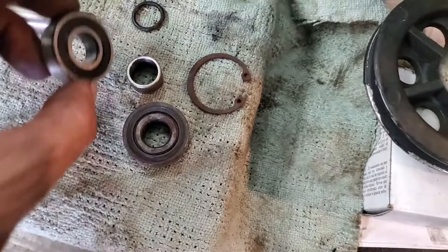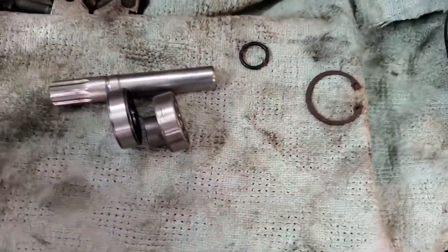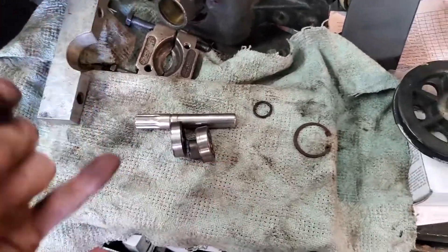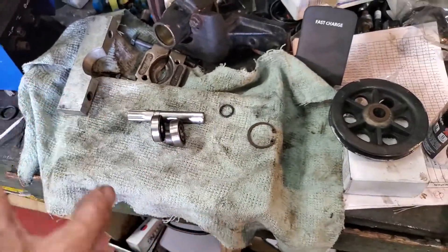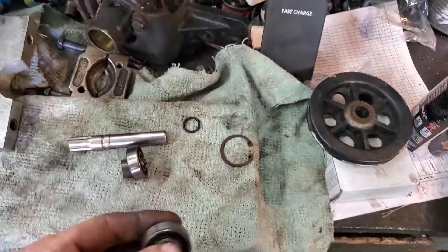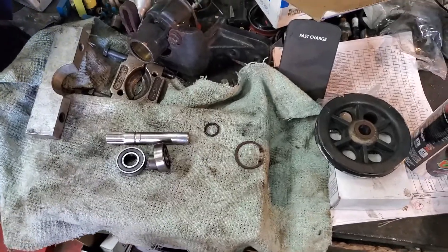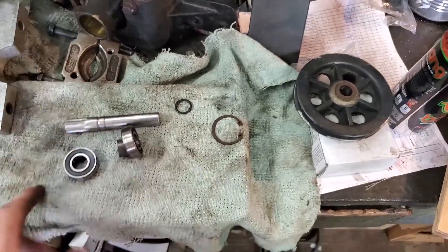Once you've got the bearings off, replace them and press them back onto the shaft. Don't forget the spacer, put the second bearing on, and also replace the seal. Do not use cheap Chinese no-name brand bearings - use Timken, SKF, NTN, any good brand. The money you think you're saving yourself is not worth risking your whole engine. I've actually replaced bearings from a very well-known water pump kit seller every three months - never again. Do your own research, cross-reference the numbers, and buy quality stuff.